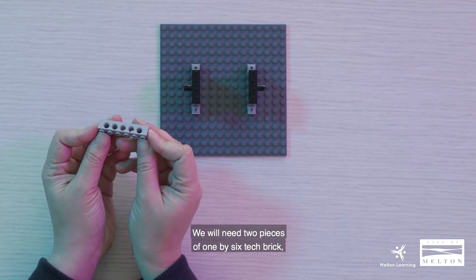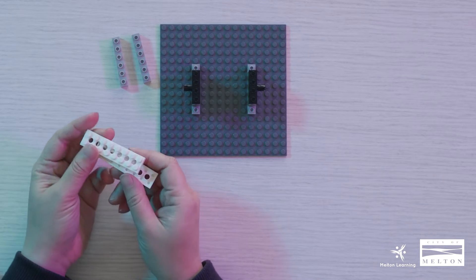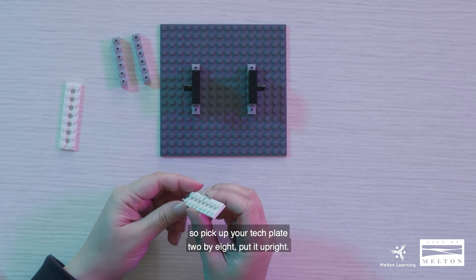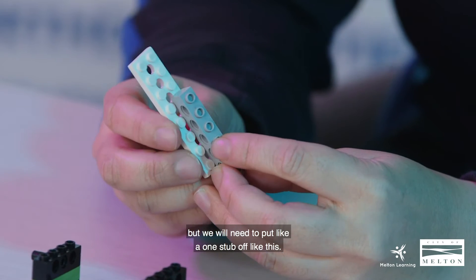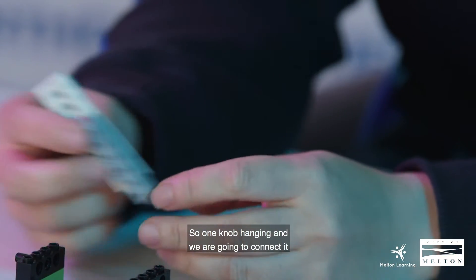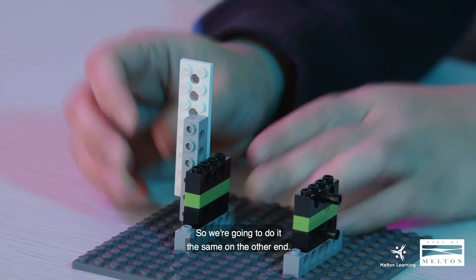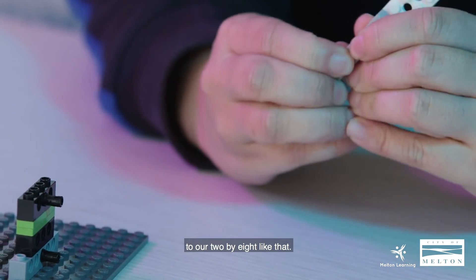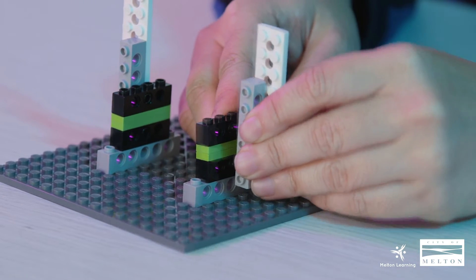Now we're going to move on to step number five. We will need two pieces of 1x6 tech brick and two pieces of tech plate 2x8. Pick up your tech plate 2x8 and put it upright. We are going to clip our 1x6 on the edge with one knob hanging off, and connect it onto our tech pin. Do the same on the other end — clip on the 1x6 to the 2x8 with one knob hanging, and clip it on.